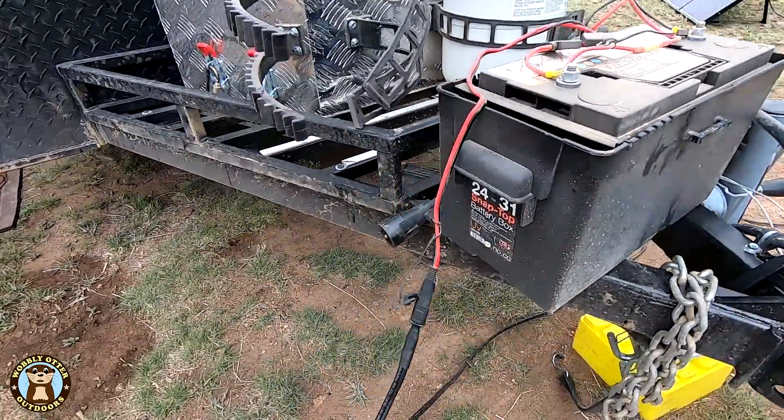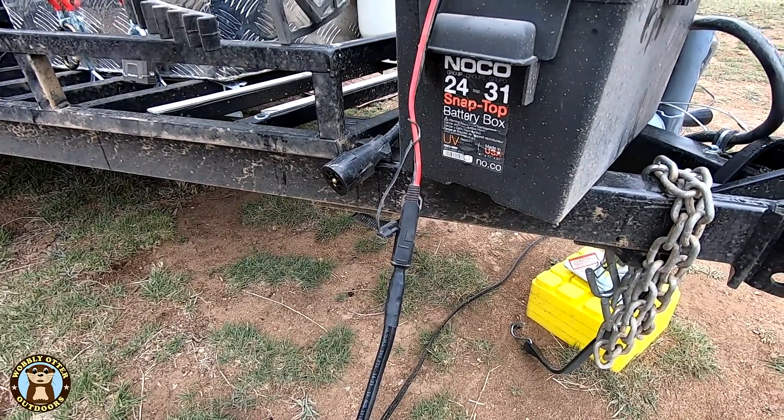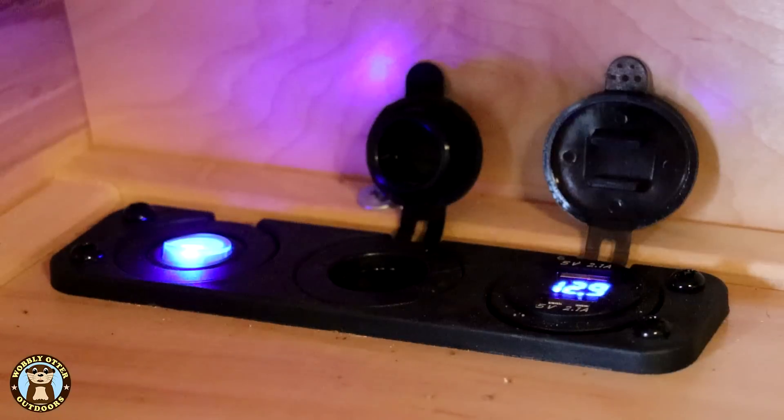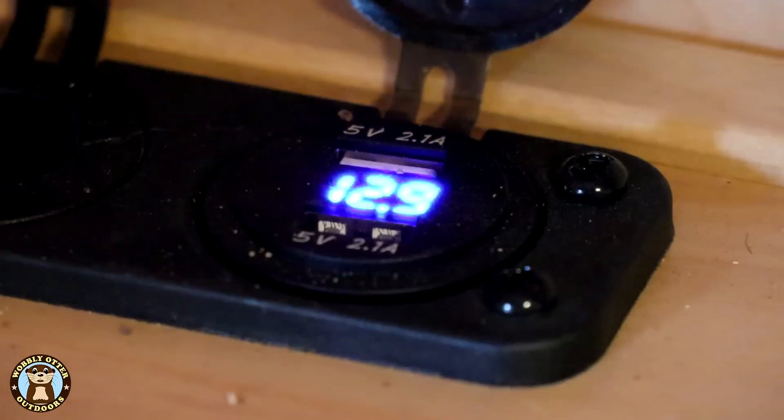The camper battery powers the interior lights, the max fan, and connects to a panel of 12 volt power receptacles on the interior front shelf. The 12 volt panel includes an on/off switch, a 12 volt socket, two USB ports, and a voltage indicator display.